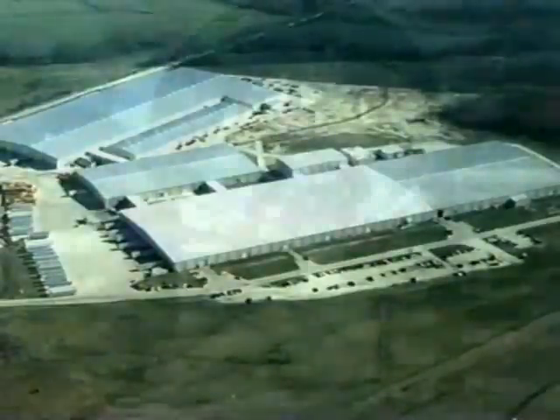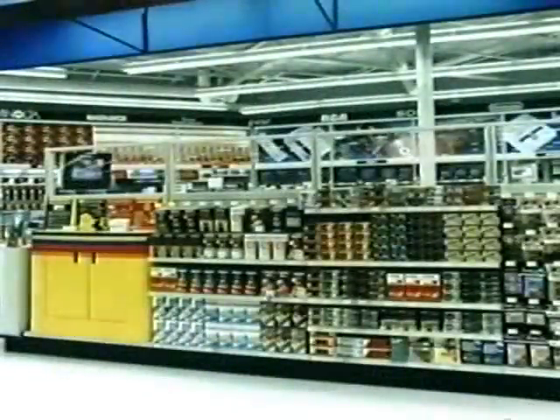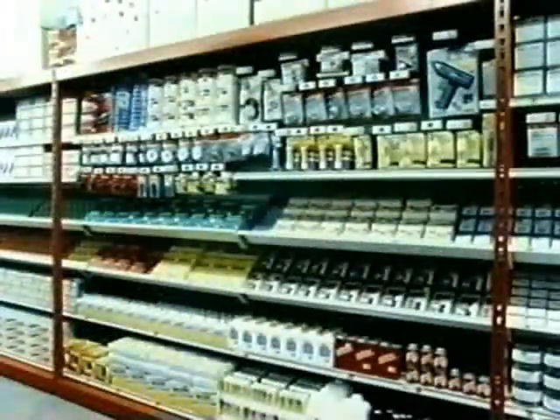Our almost 40 years of serving customers shows that even the highest quality and best designed store fixtures look and perform better when handled and installed properly. This video is to prepare you for receiving these fixtures and to show how to assemble the components. Always follow the written instructions and take the appropriate safety precautions when working with the fixtures.